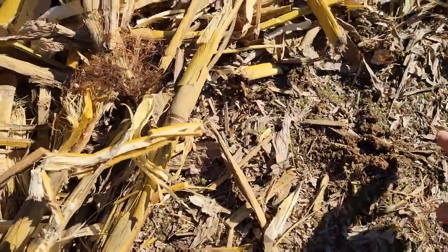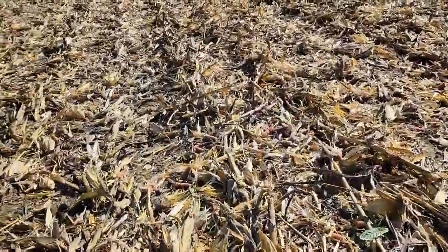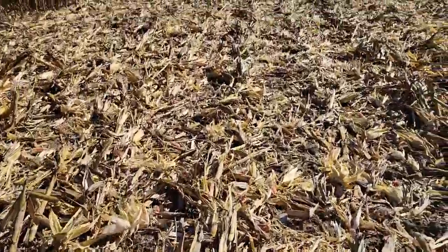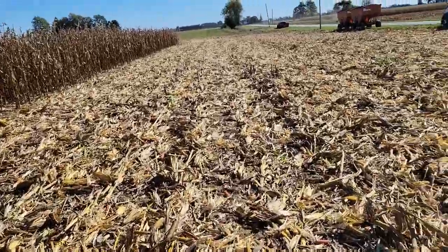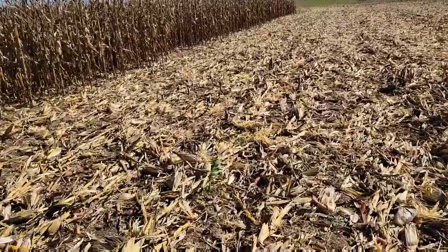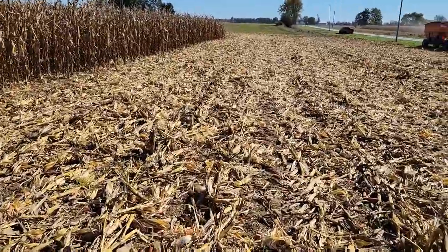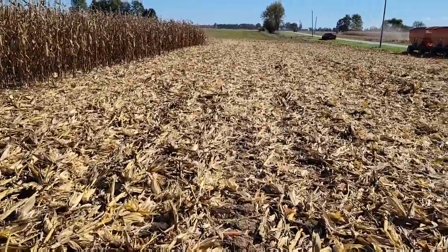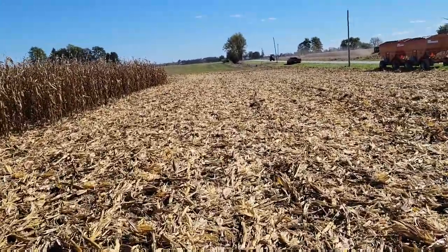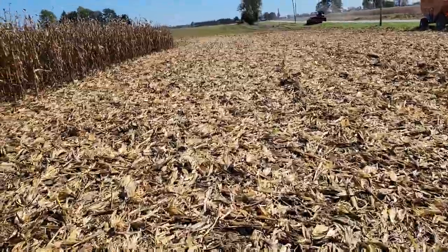Pretty clean. See the odd one or two. I think we're happy with that so far. See how these rows are right flat? We've got a Yetter Devastator kit on our corn head, and it flattens these stalks down as it's working. For the no-till soybeans next spring it works really good. And when you harvest the beans, we're shaving those beans right off at the ground. Sometimes you get a pod at the bottom that you can't get because you're riding up on corn roots. So if you're no-tilling soybeans into corn stalks, you have to look at the Yetter Devastator kit. It does a really nice job.